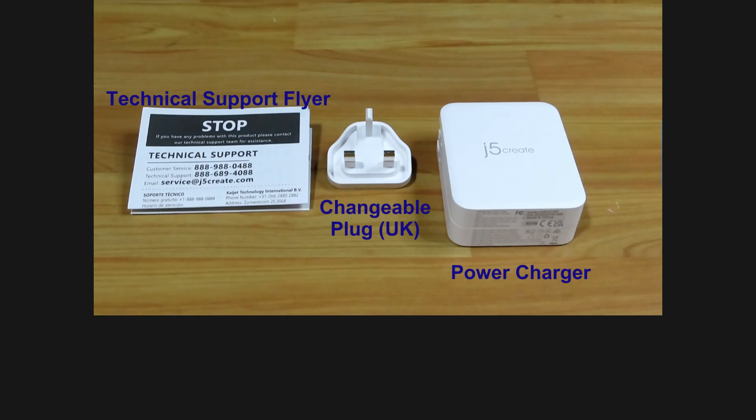These are the items in the box. It consists of the charger, a changeable US to UK plug, and a technical support flyer.